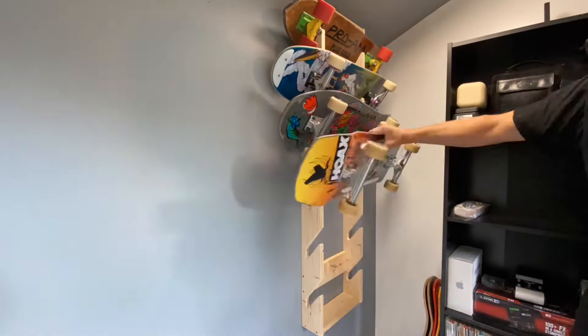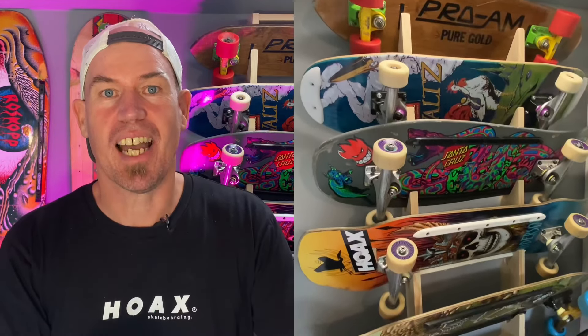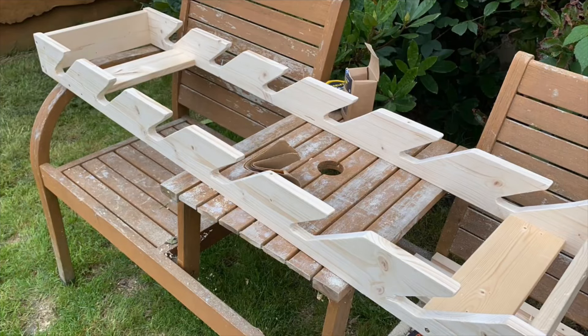Oh my gosh! Well, that's it for the skateboard rack video. Overall I'm pretty pleased with how it turned out. It's a lot of fun to put together, doesn't take too much time. I was surprised how easy it was and also surprised that it managed to turn out fairly well.